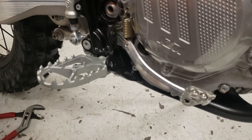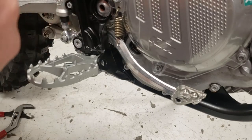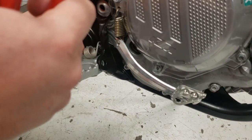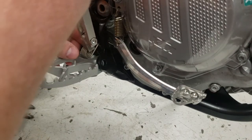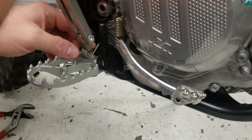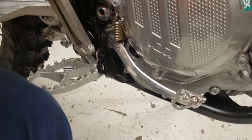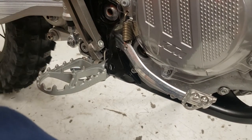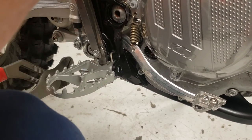Then I'm going to take the foot peg spring tool and the spring, put the spring where it goes, and push down on the spring with the body of the foot peg tool. Then I'm going to hit the pin with — in this case — some channel locks.